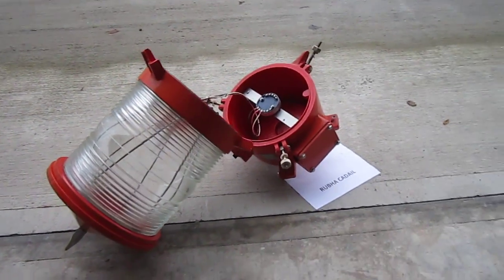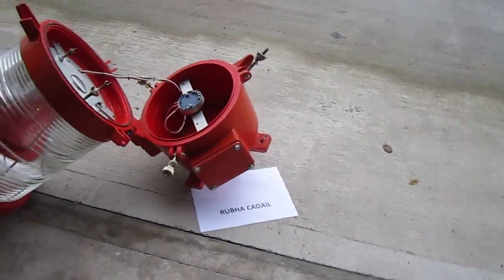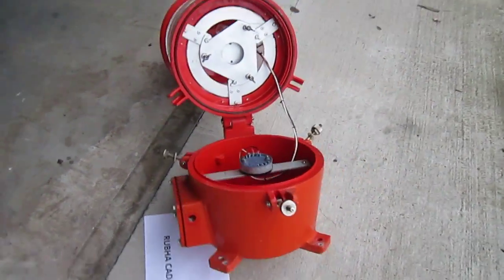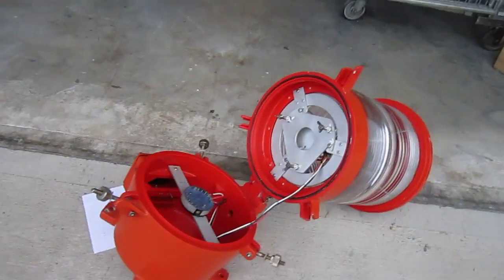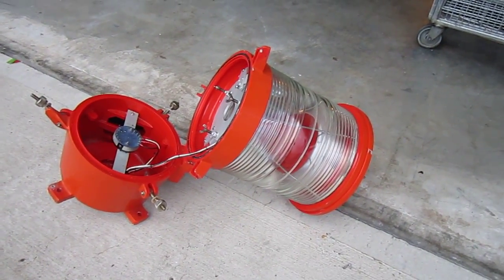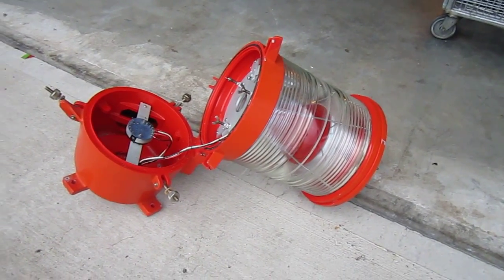There will be pictures of Rubha Cadail on the actual listing for this lantern. For any more information, feel free to contact us using the contact details at the bottom of the listing.